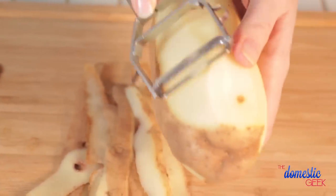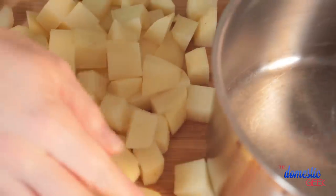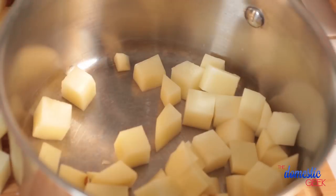So let's get started with our bacon cheddar hash. We are getting started with some russet potatoes. I love yellow potatoes and red skin potatoes, but if you want a really crispy, tasty hash, the secret is using starchy russet potatoes. All you want to do is give it a good peel and then cut it into cubes.